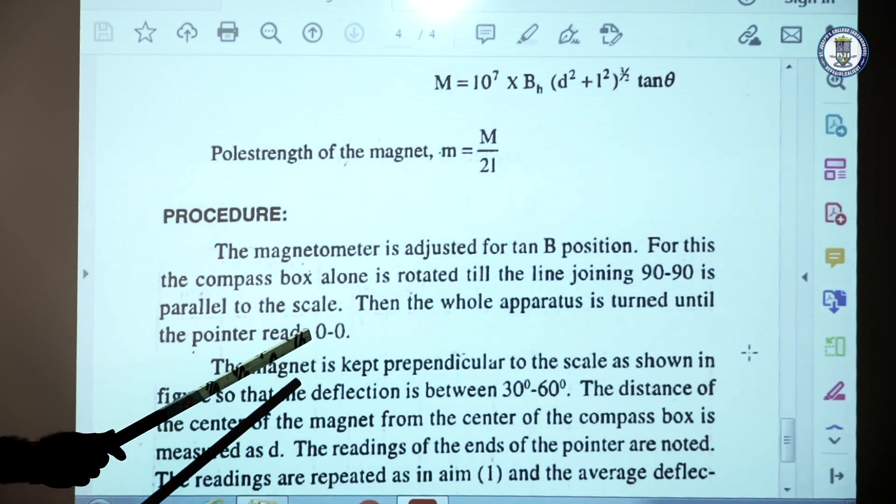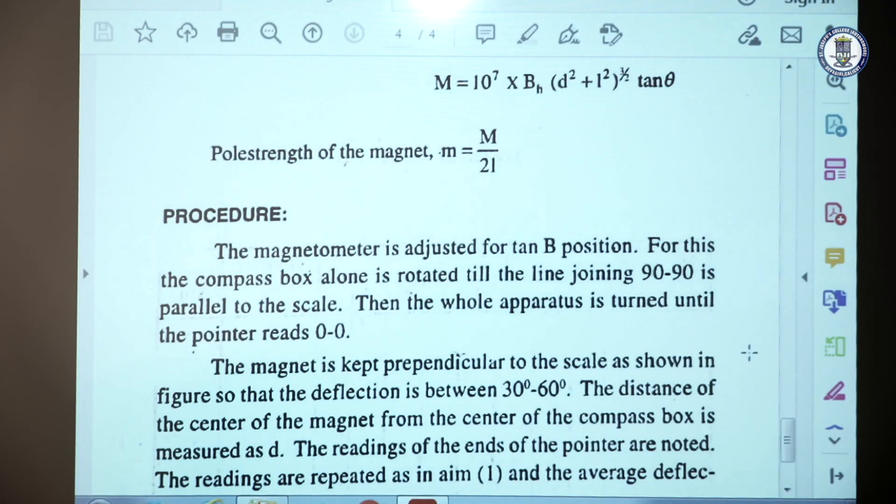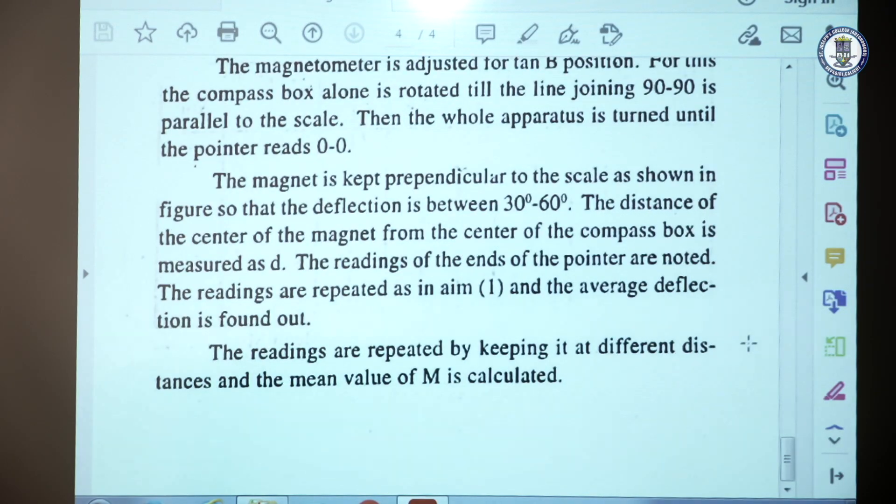Secondly, the whole apparatus is rotated so that the aluminum pointer reads 0-0. Then automatically the deflection magnetometer comes in the north-south direction — that is the tan B position. To take readings, the magnet is kept on one side at a distance of say 14 or 15 centimeters, so that the deflection is only between 30 and 60 degrees.